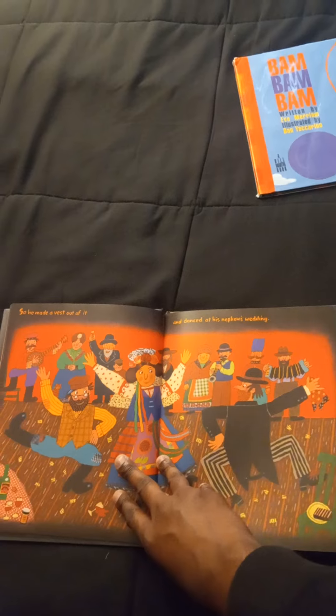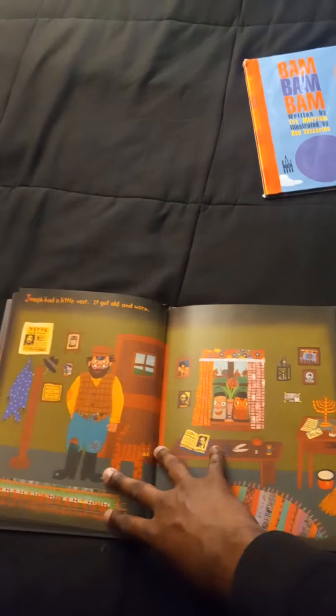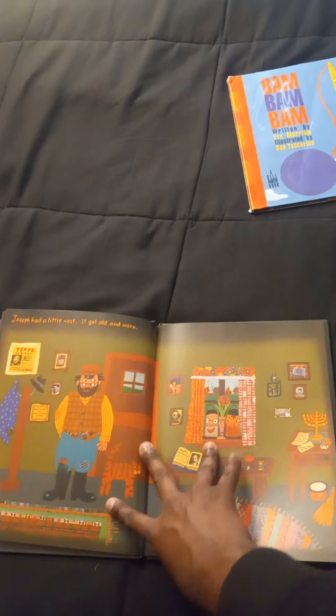Joseph had a little jacket. It got old and worn. So he made a vest out of it and danced at his nephew's wedding.